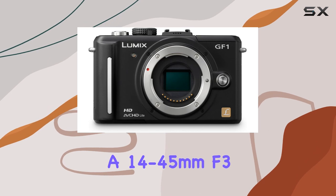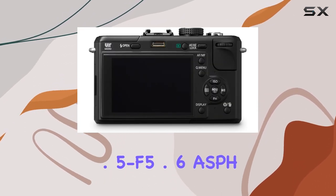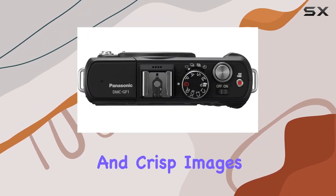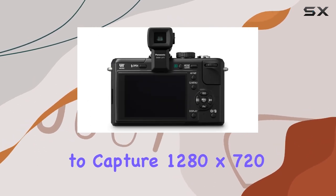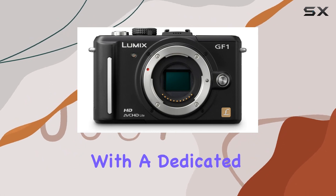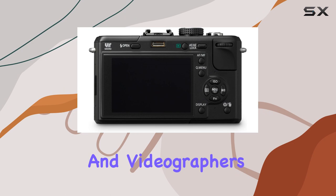Equipped with a 14-45mm f3.5-f5.6 ASPH Mega OIS lens, this camera ensures clear and crisp images even at high ISO sensitivity. The ability to capture 1280x720 HD video in AVCHD Lite format, with a dedicated video record button, makes it a versatile choice for both photographers and videographers.